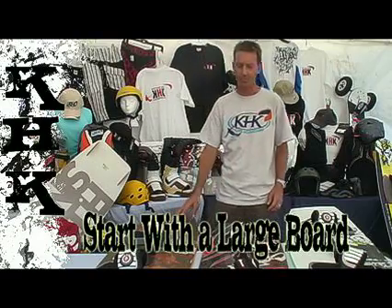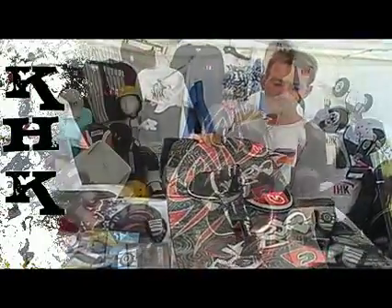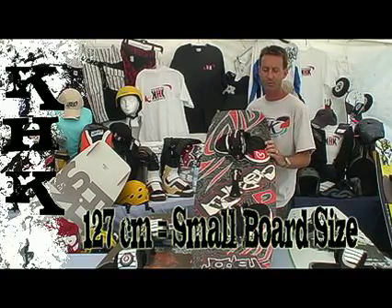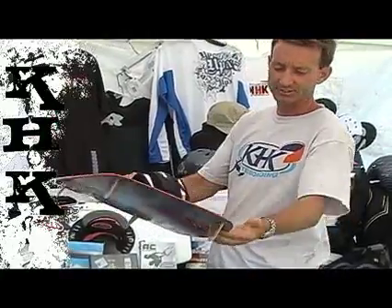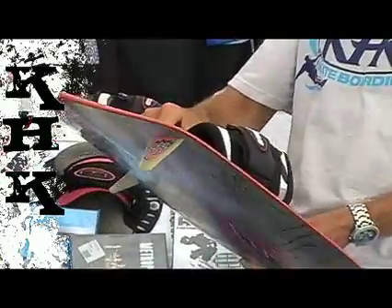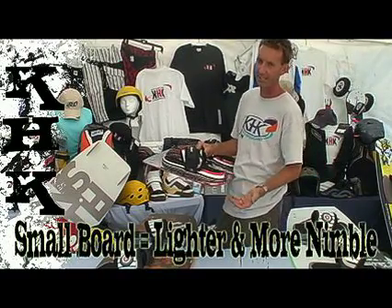Start with the big board and then progress to the small board. When deciding, realize there should be a big spread between your big board and your small board, because you're planning for a two-board quiver. Your small board, depending on your size, will be around a 127 centimeter size — that's a great small board size. Small boards offer one primary advantage: you can hold down more kite power. When you're more advanced and start going upwind, jumping, and doing tricks, the small board's shorter waterline lets you edge harder and hold back more kite power. And when you jump, a small board is lighter and more nimble for spinning and doing tricks.